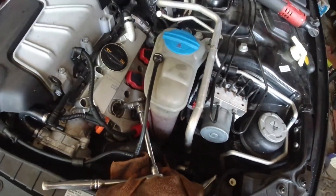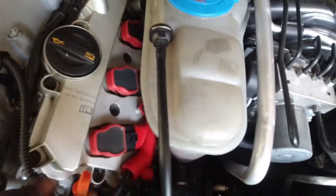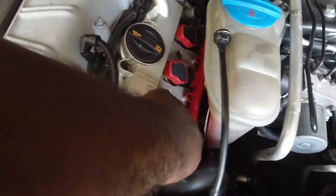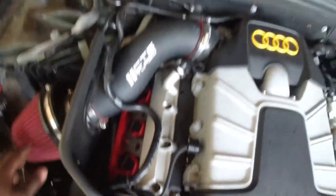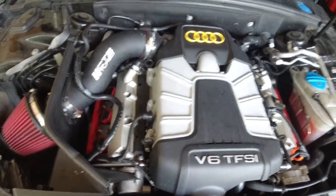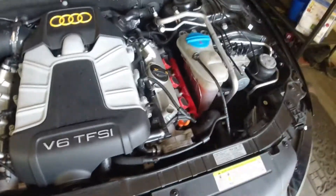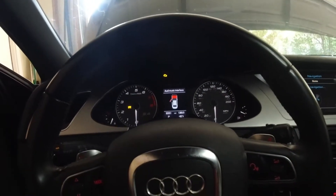All right guys, I'm finally done. I reinstalled all the spark plugs, everything is snug, coil packs are in and cleaned before installation, all the connectors are in and secure. Once you push them in make sure you hear that click sound so you know it's secure. Put the bolts back on, same thing over here, reinstall the intake and that's pretty much it. This is not really hard, it's just a little time consuming because of the layers on both sides. But if you have patience and get the job done right the first time, you should be golden. All right guys, first start after the install.